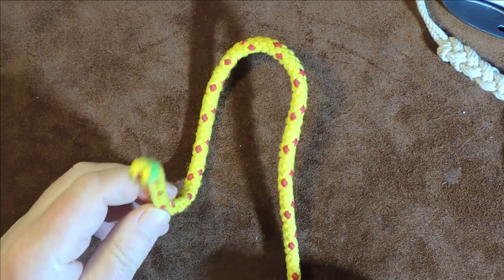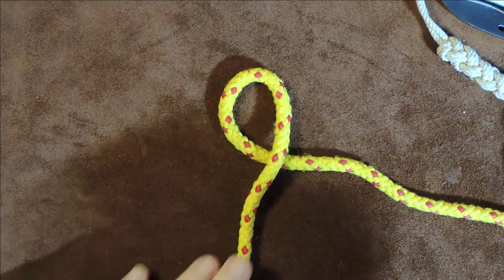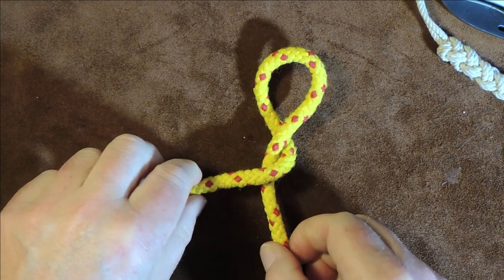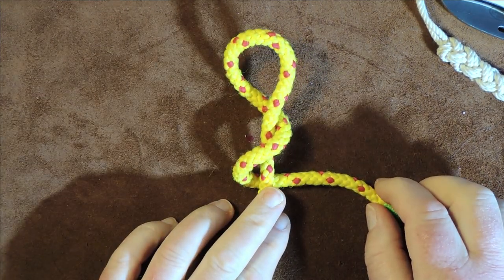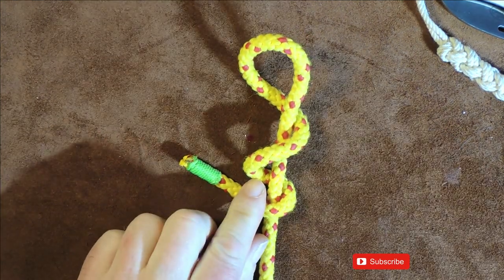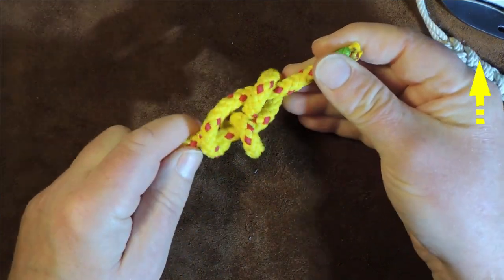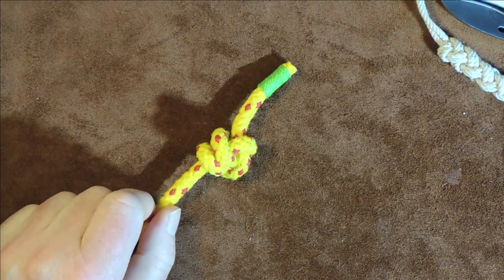The next thing I'm going to do is take the working end and pass it underneath the standing end to form a loop. Then I'm going to take the working end and pass it over my standing end. There we go — I've formed an elbow there — then bring it underneath my standing end so it's coming out on the right-hand side. Then go over my standing end again, and this time come up at the back of the loop we created originally, bring it up round the back, and pull it through. You can see we have now tied our stevedore knot in the end of our line.